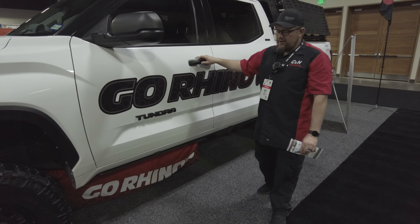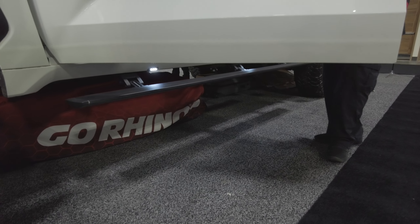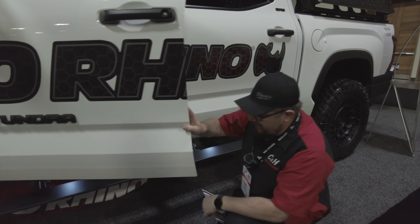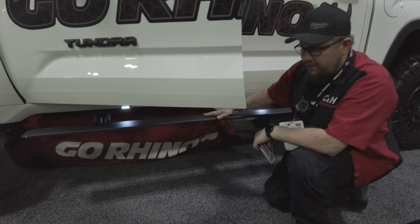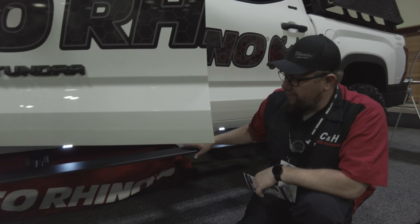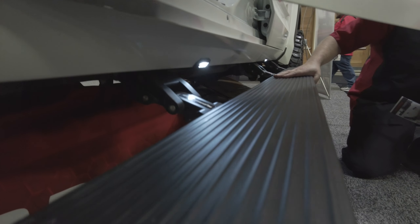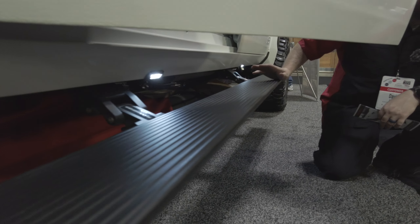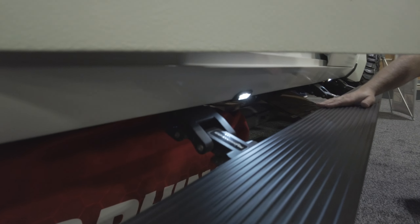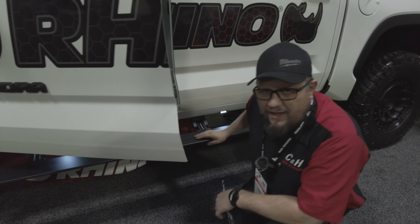This is their brand new product, it's called the E1 Powerboard. If you guys have looked at powerboards in the past, you know there's a couple manufacturers out there — theirs are a little bit different. They're still rated to 600 pounds weight capacity. There are going to be two available finish options: a bedliner finish and this style finish. Their finish warranty is going to be five years, and on everything else including the motors, it's going to be a lifetime warranty.